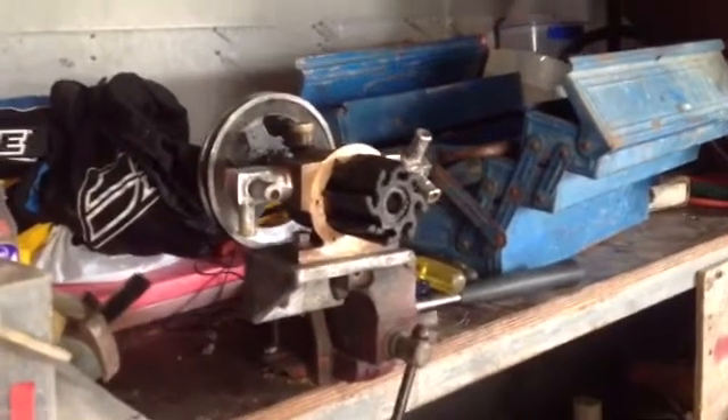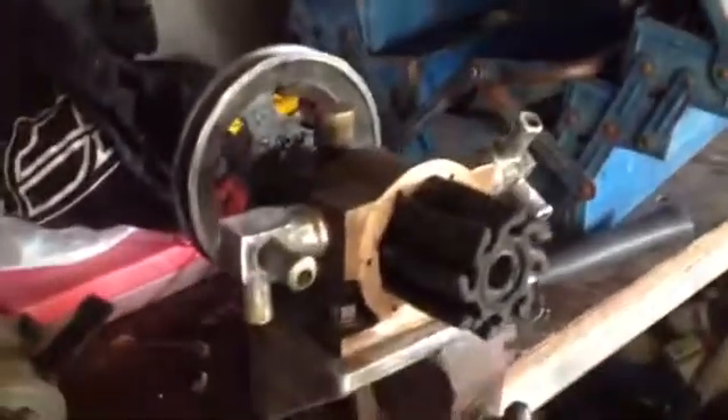That's a fin spray pump, pulley driven pump. It's off an inboard boat, 350 Chevy motor. Just bolts on there, pulley driven. Cools the engine, pumps the water through.